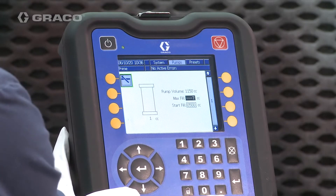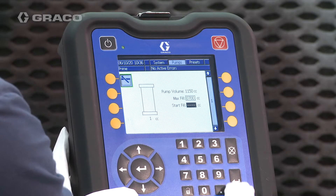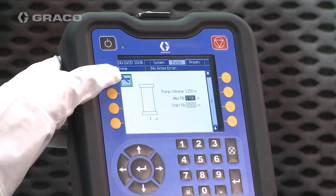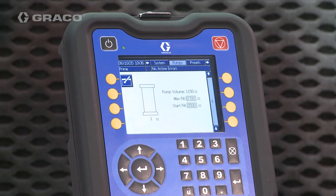Enter the maximum fill and start fill settings to meet your application requirements. When the gun trigger is released and the pump fill level is below 500 cc's, the system will refill. These settings will be dictated by the application.